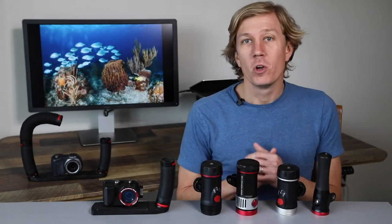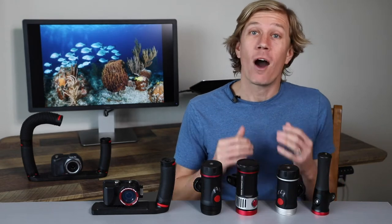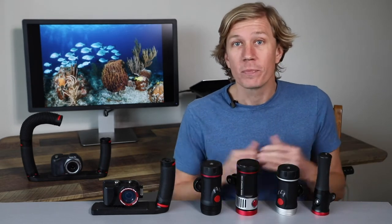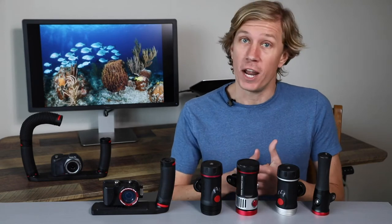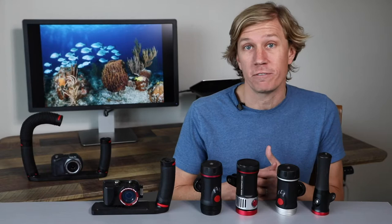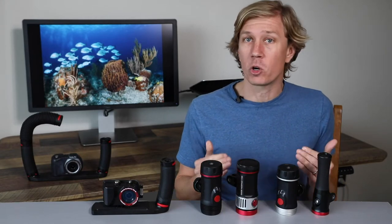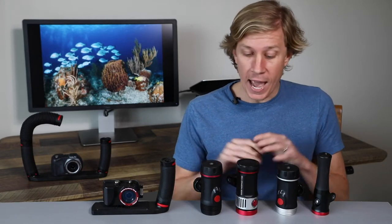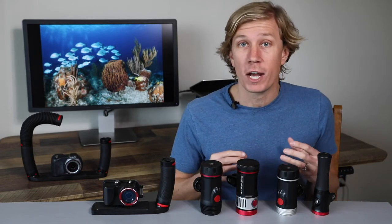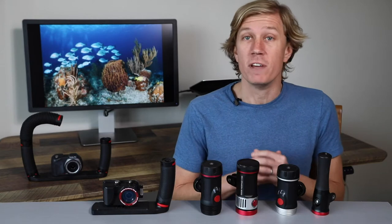Hello underwater photographers. We're here today to talk about how to use underwater video lights for shooting underwater photo and video. I'm Sea Life Ambassador Brent Durand with the Brent Durand underwater YouTube channel for learning underwater photography and video. Now why do we need light underwater? Well, basically adding a photo video light will help bring back vibrant colors and contrasts into our scene whether we're shooting video or photo.